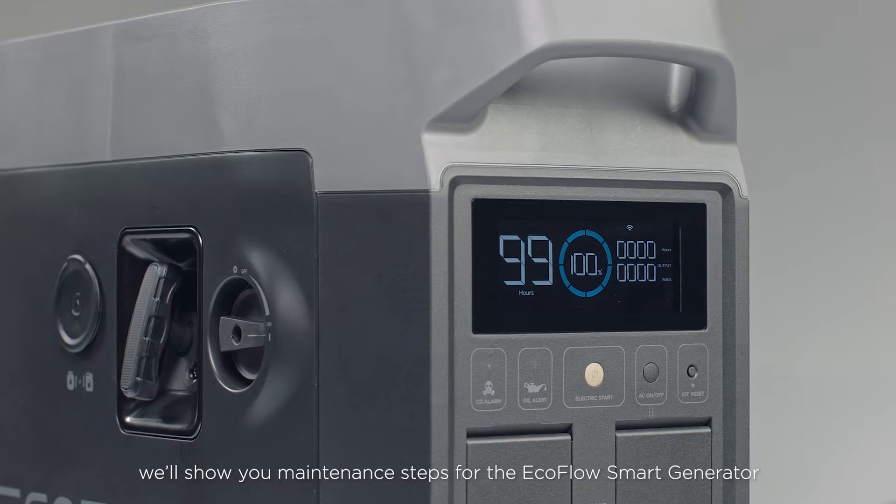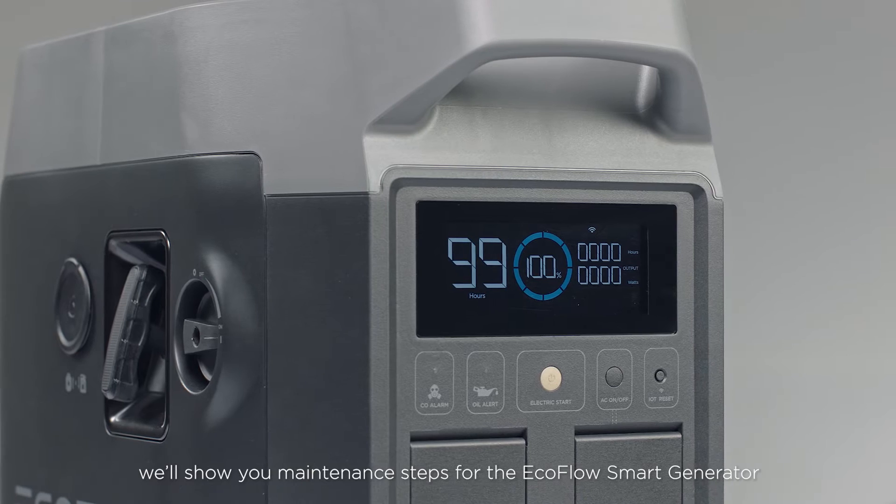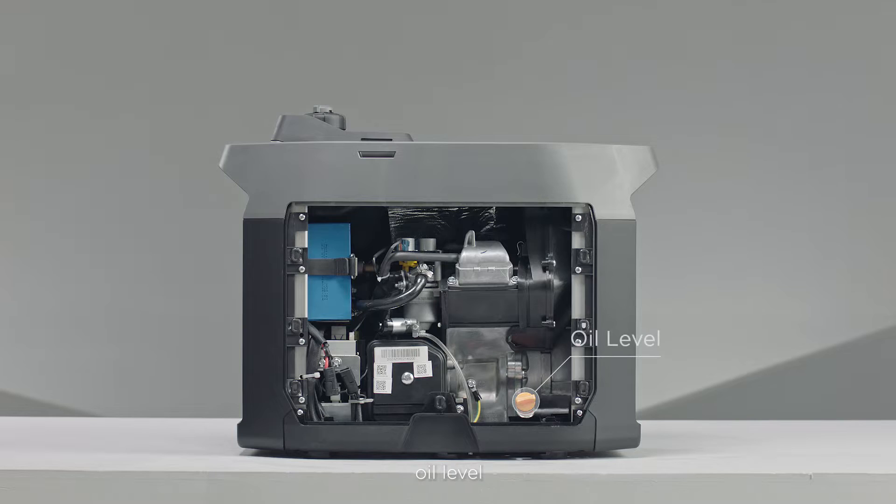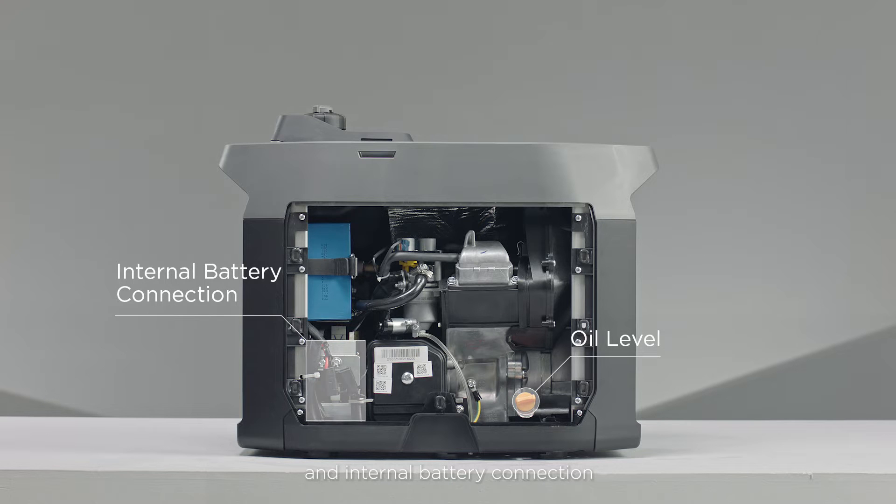In this video, we'll show you maintenance steps for the EcoFlow smart generator. Each time you use the smart generator, be sure to check the fuel level, oil level, and internal battery connection.